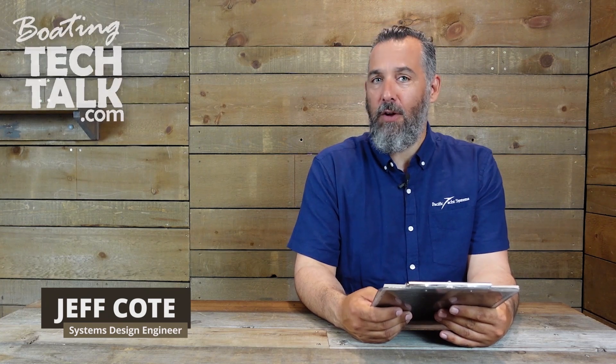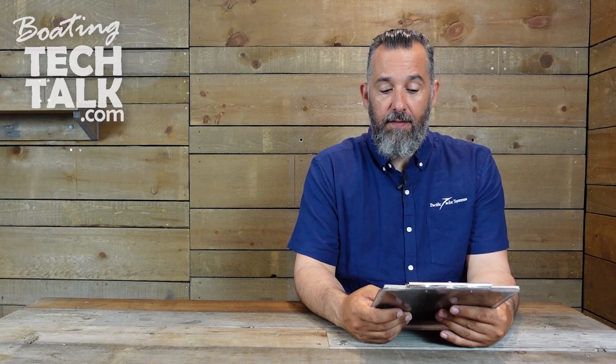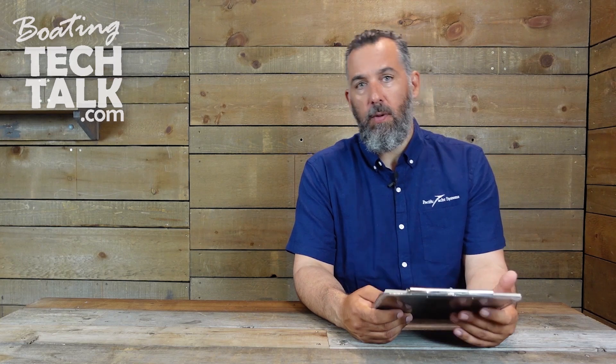Hi everyone, Jeff Cote here with boatingtechtalk.com. We've got a question from a fellow boater named Gary who has an Ocean Alexander. Gary says, Jeff, I'm installing an isolation transformer on my boat. I have a 30 amp and 50 amp service on board. Which make and model would you recommend?